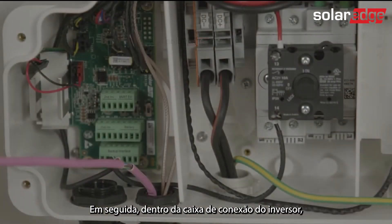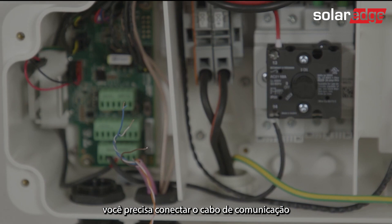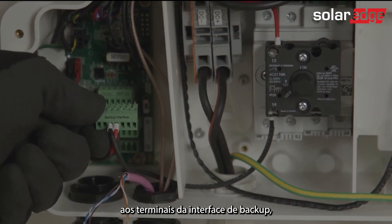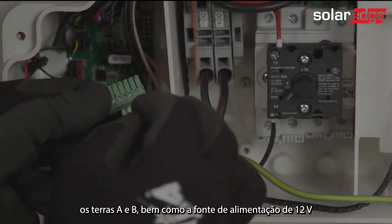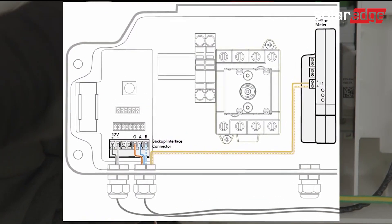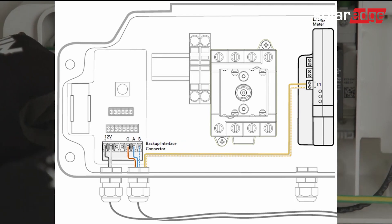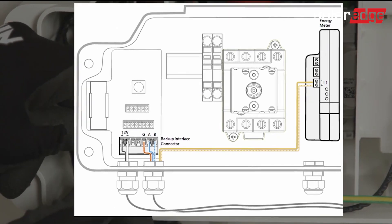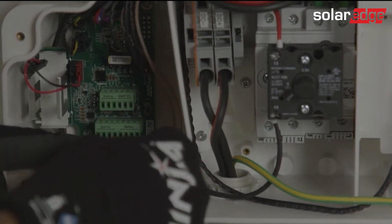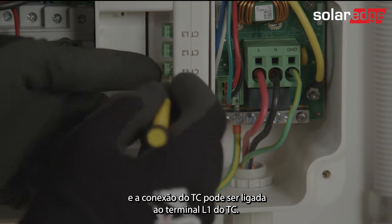Then inside the Energy Hub DCD, you need to wire the communications cable to the backup interface terminals — ground A and B — as well as the 12V power supply. The CT connection can be connected into the CT L1 terminal.